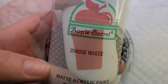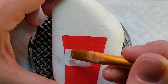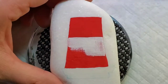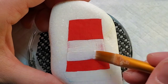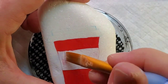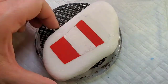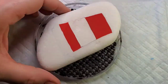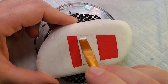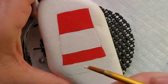I'm just going to take a pencil and line out the coffee sleeve, and then come in with some white paint and fill that in. This will take a couple of coats as well just to make sure the red is completely covered. I'm also going to fill in the lid of the coffee cup with some white paint.